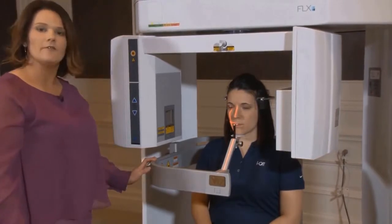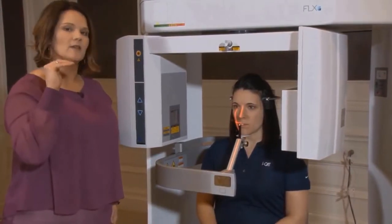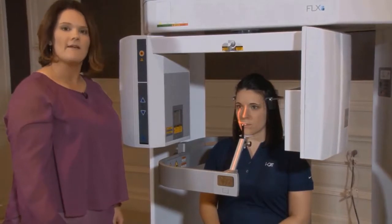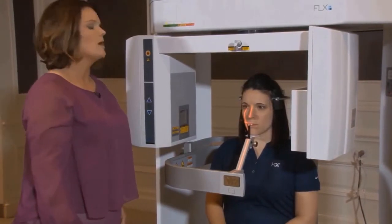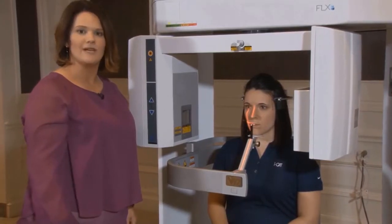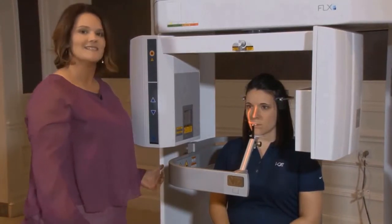Now we're going to take a scout view. What we're looking for in the scout view is a diagonal line, which will let us know if we have that exact 10-degree head tilt that we need, as well as confirming we have the anatomy and imaging we're needing. So we're going to take a scout view now.